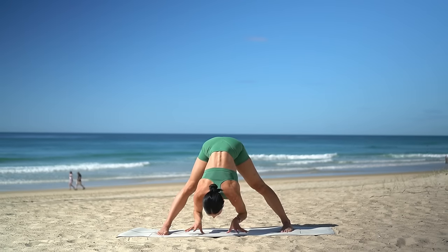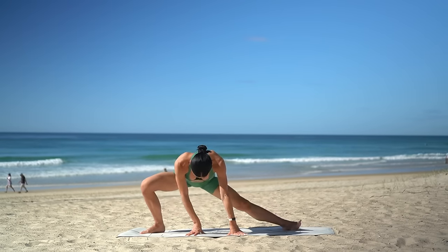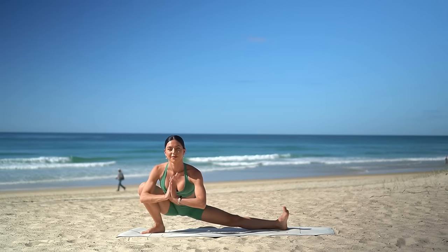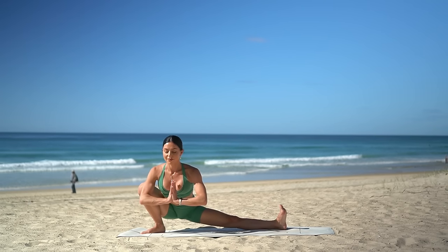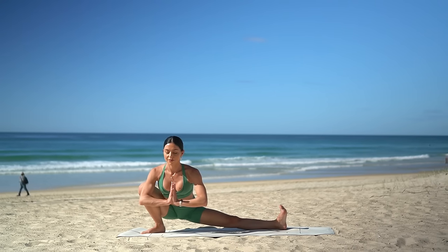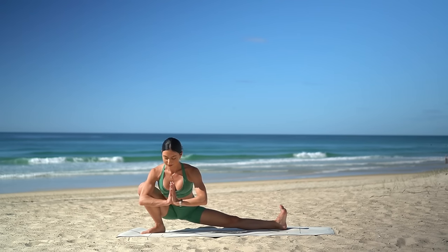Then release your hands down to the floor. Halfway lift on your inhale, then exhale, bend into your right knee, coming into your side lunge. Make sure your left foot is flexed and bring your hands to your chest, really lifting and opening through your heart. Lift your right elbow to press your right knee open to feel a deeper stretch.